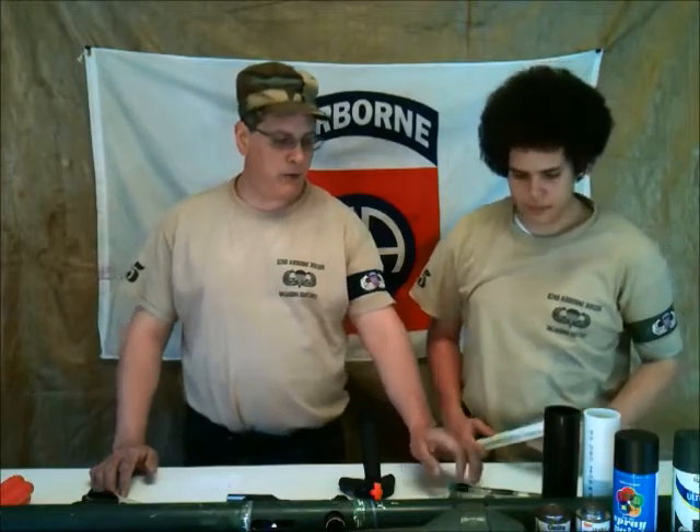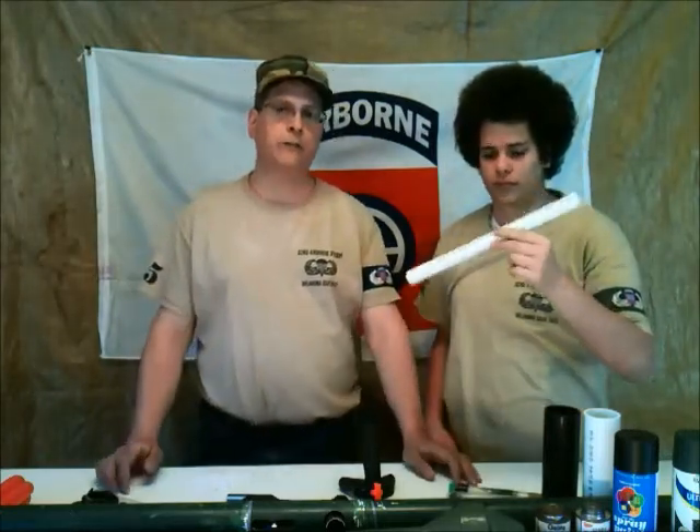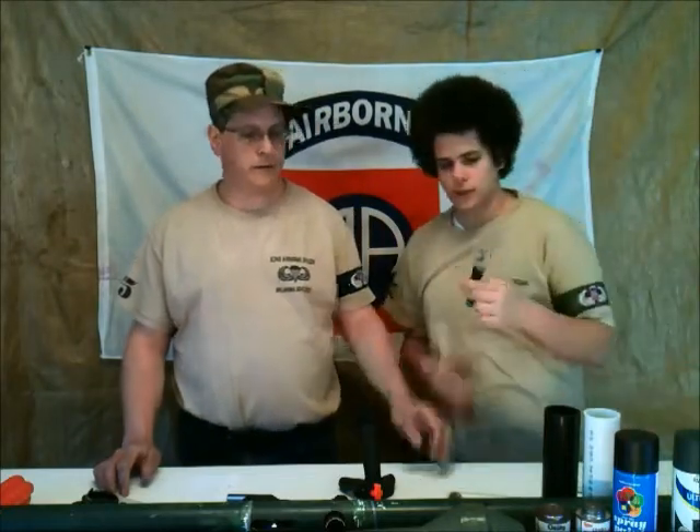Now, if you want to build your own custom hopper like we have, you're going to need a short section of 3¼-inch PVC. The reason we build our own custom hopper is because when you go up against a tank, it often gets shot and breaks, and you only have a limited supply of paint, so you don't want to lose any.